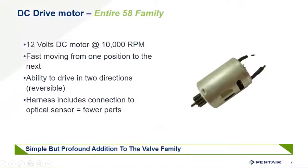Something really profound on this platform is the 12-volt DC motor — it's fast, moving quickly from one position to the next. This does make the valve a little louder than others, but that quick piston position change allows us to do more in the same timeframe, keeping the regeneration cycle as short as possible. It also gives us the ability to drive the piston in both directions — forward and back — enabling fully customizable programming with the XTR2 of up to 21 different cycle steps.